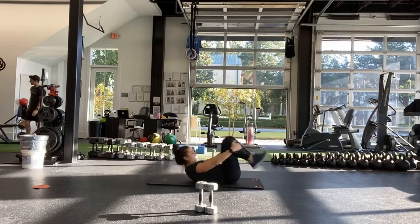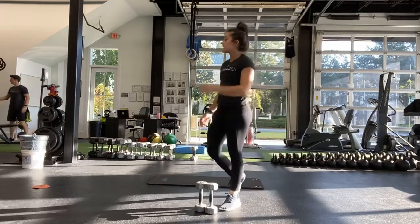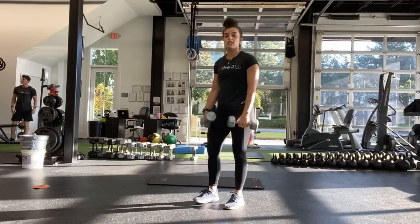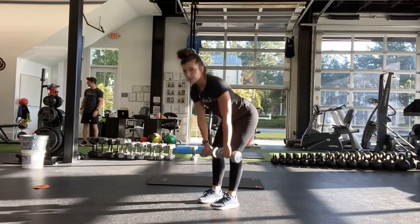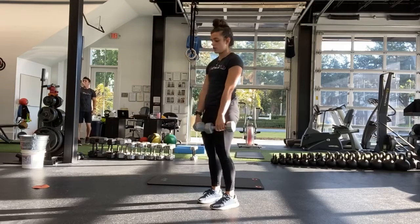And stop. Get a right. Starting back at the top with the deadlift. Grab those two weights, hinging at the hips, either single leg or two legs. And start. Hinge at the hips, coming all the way up to the top, either one leg or two.